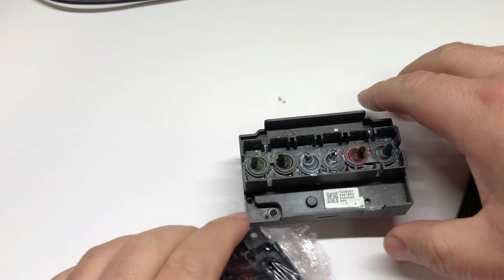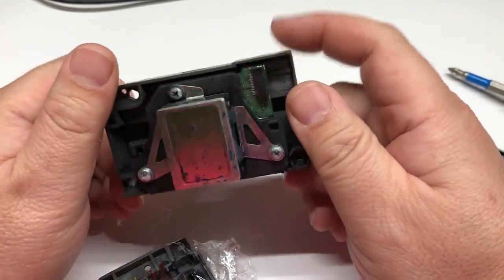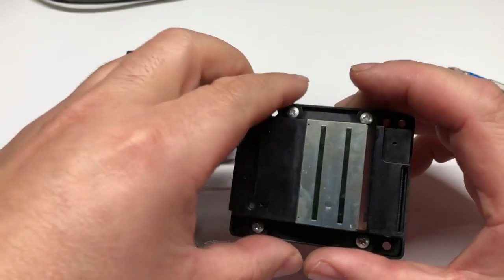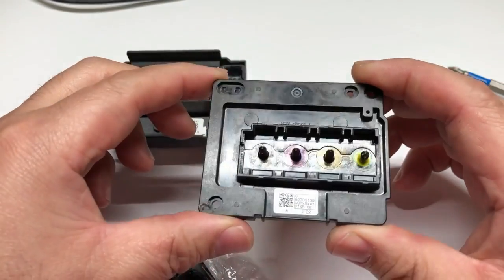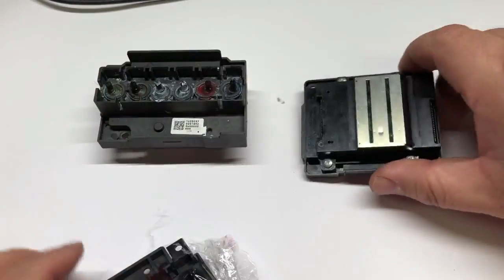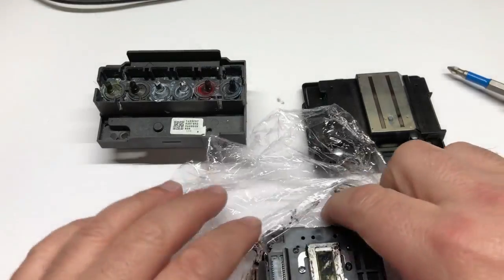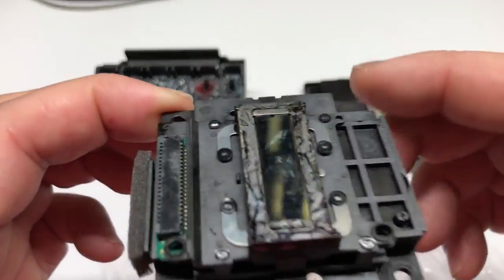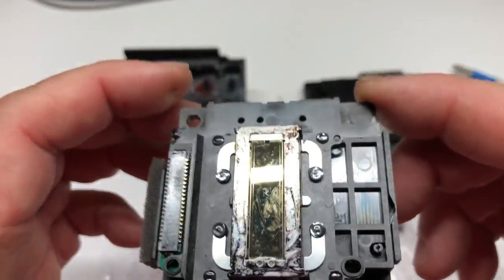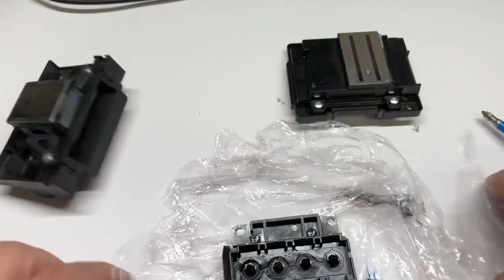I'm going to take three printheads. One is the one used for the Artisan 1430 or L1800. Then we have this one, mostly used for WiFi, Samsung 20, 3640, Samsung 10. Then we have a typical EcoTank printhead — either EcoTank or SuperTank, whatever you call it. This L1800 was used for a DTF printer.